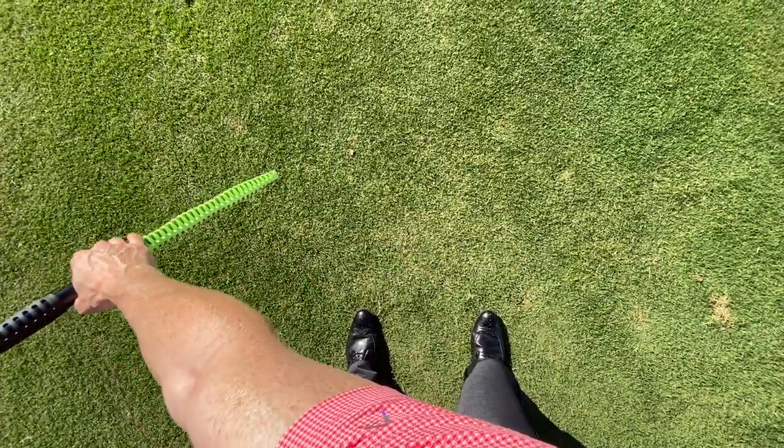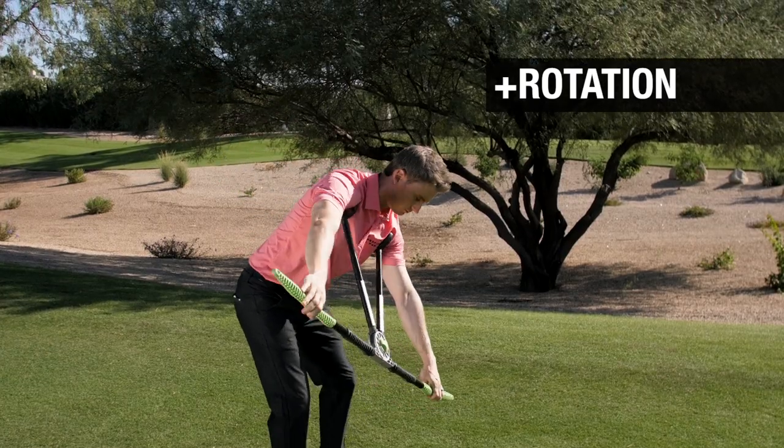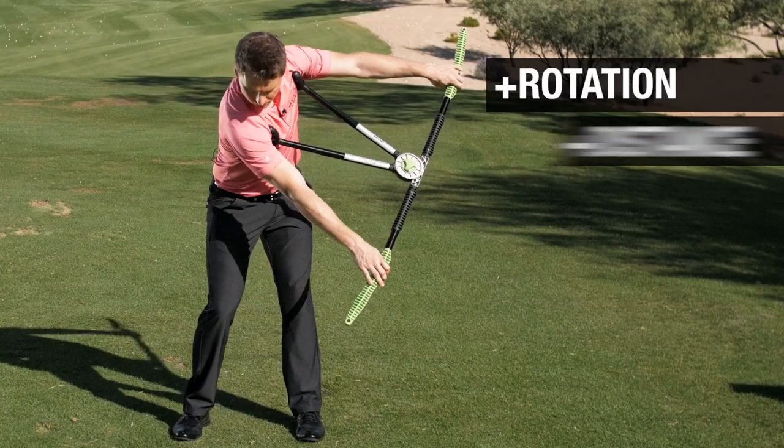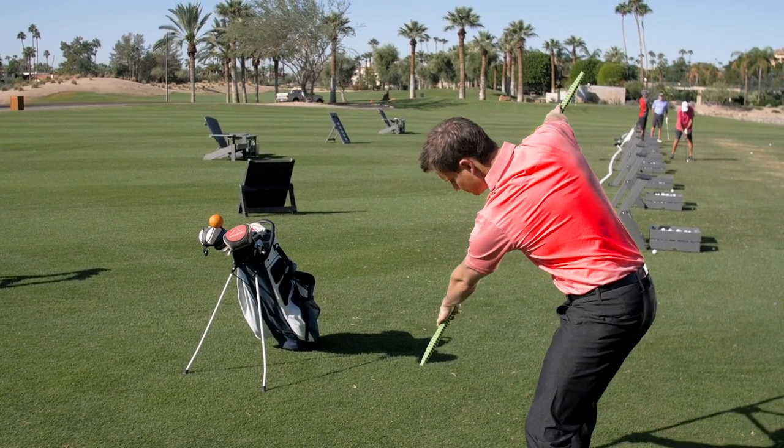The TrueTurn Pro focuses on one key area of your golf swing: rotation. And improved rotation has a direct effect on distance and accuracy. It can also help alleviate back pain and keep you playing longer.